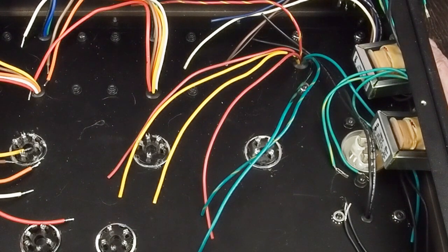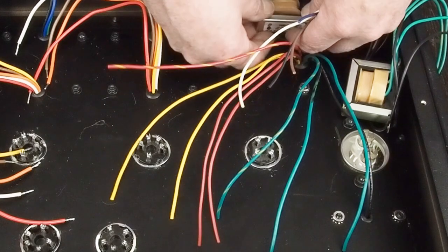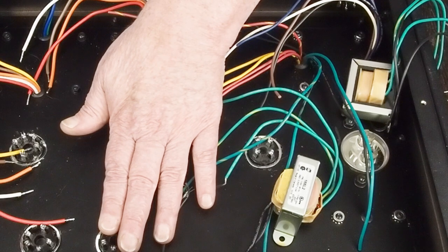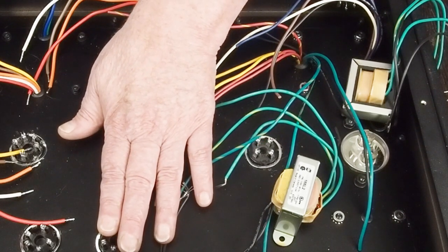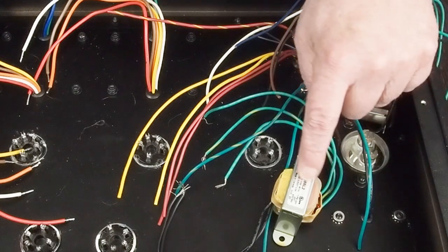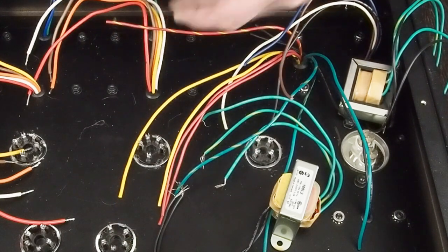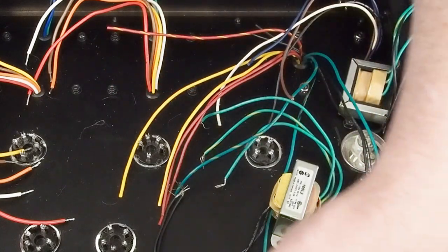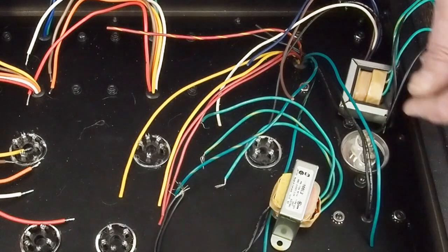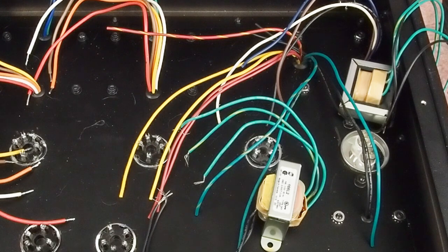The other problem is if we end up having to use the 56 tubes, we are going to have to add another transformer, and the only spot that's really usable would be to add another one back here. One of the problems is these 27 tubes pull a lot of amperage — they pull 1.75 amps each. There's not a 3.5-amp filament transformer readily available. There are 3-amp ones, which isn't enough, and the smaller ones are 2.5-amp, meaning you'd need one for each tube. At that point we wouldn't even have room for our speaker jacks, and I don't want to bolt heavy transformers off a blind hole.